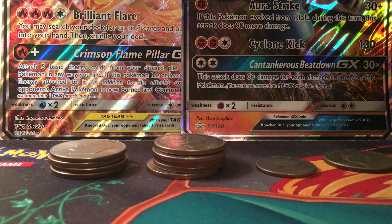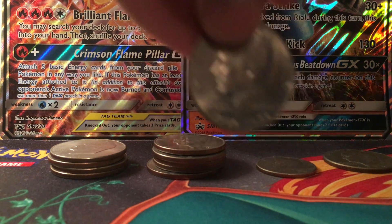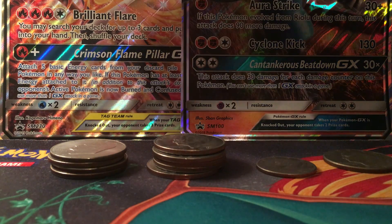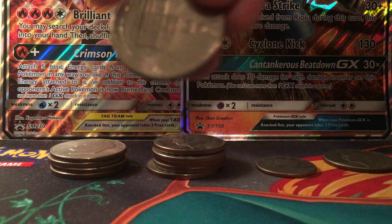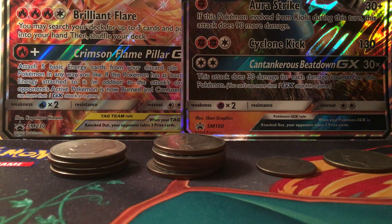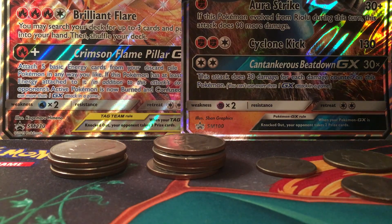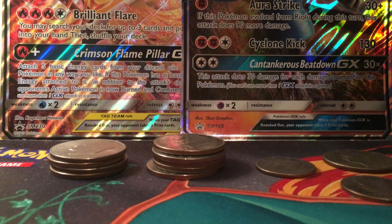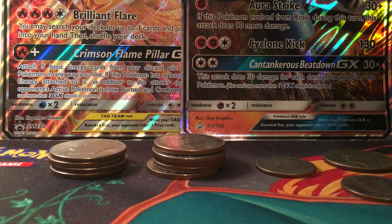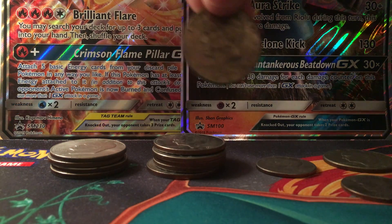The next thing we have is a 1776 to 1976 half dollar — a bicentennial coin. Here is the back, with the building right here. This one is very unique because it was only issued for two years. There was no 1975 — they skipped it. If you find a 1975 on that coin, well, that would be something.